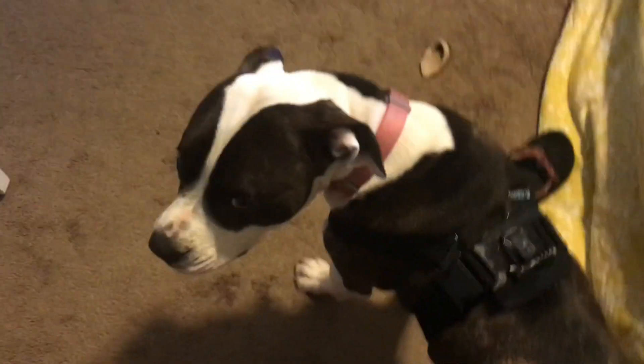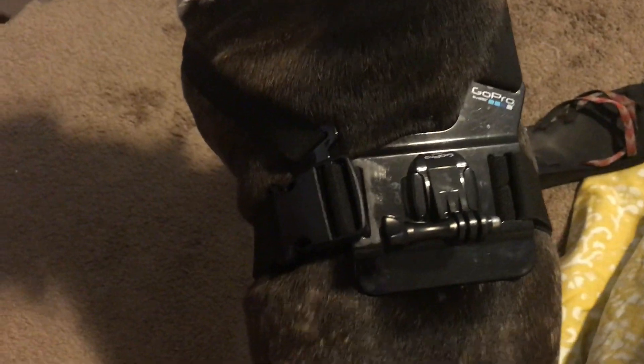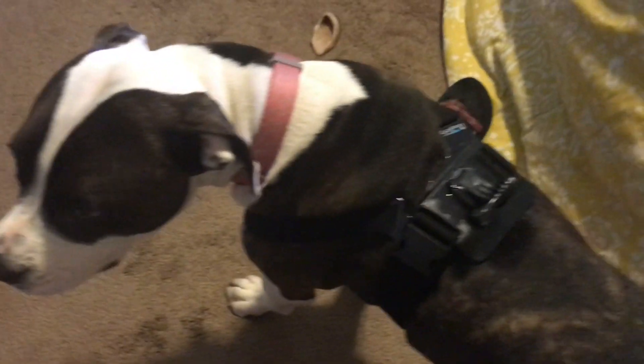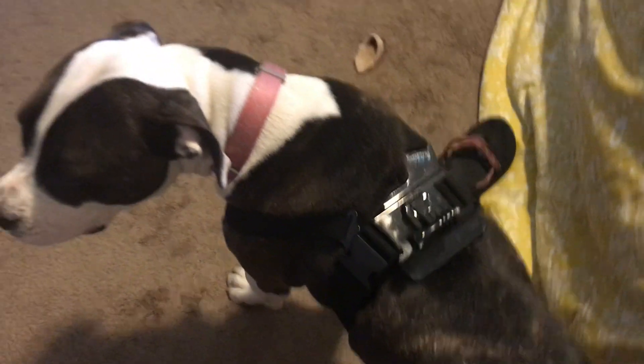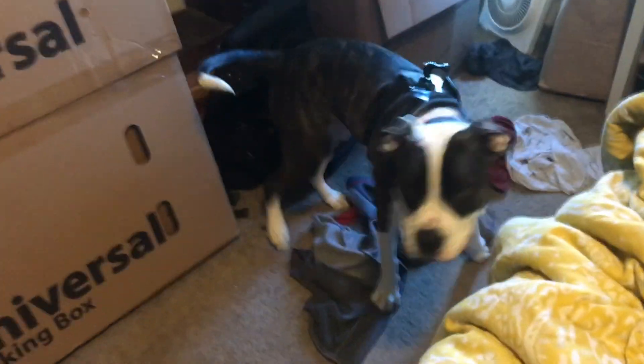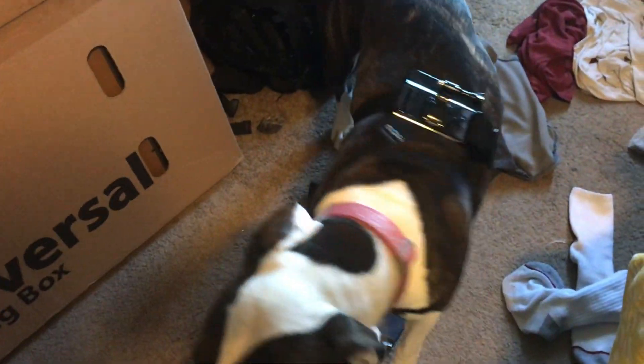I've refit my GoPro chest mount around my dog and now it's a dog GoPro harness. Now we can go play catch, run around, take her on walks, and I can put my GoPro on there to shoot videos, time-lapses, and fun footage of her running around. She let me put on the harness without too much trouble — no pawing or protesting — and it's staying on really well. Good girl! Give me a big like for that new innovation, that new way of thinking about a GoPro mount.